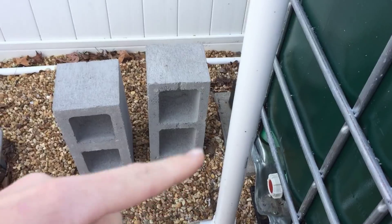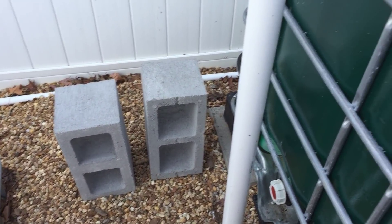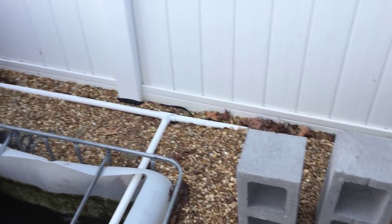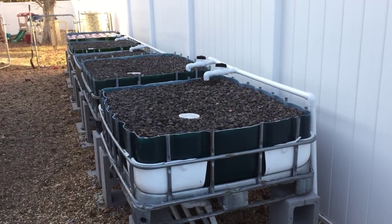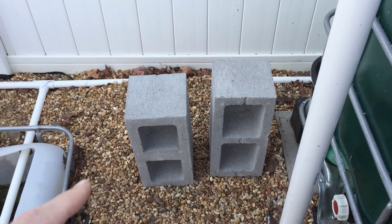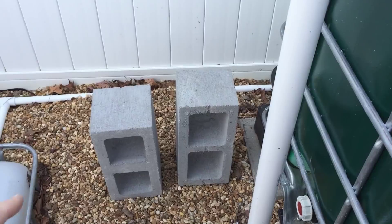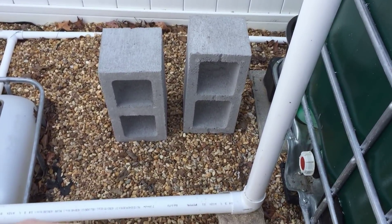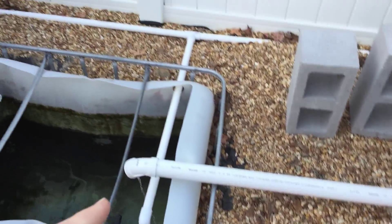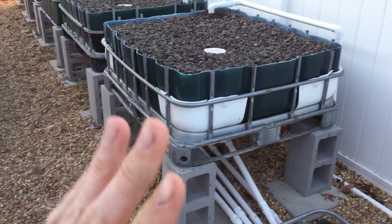I'm building a swirl filter, but since I only have goldfish at the moment I'm not too concerned about the solids buildup in my system. It will be a 55-gallon drum right here — that way I'll be able to tap into it and take out the fish poop.